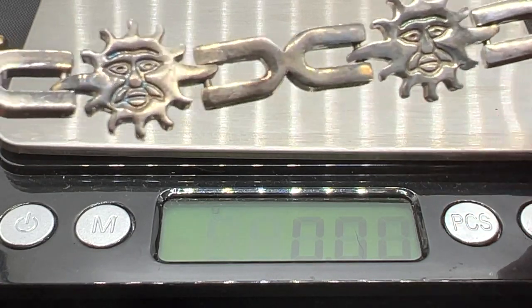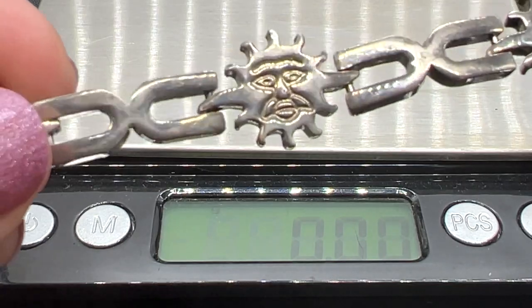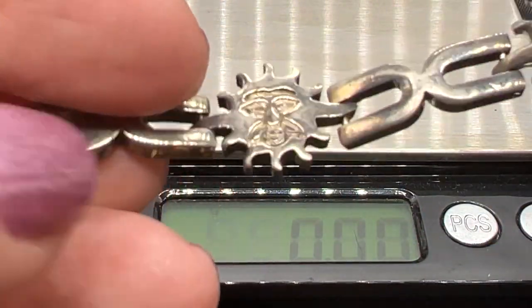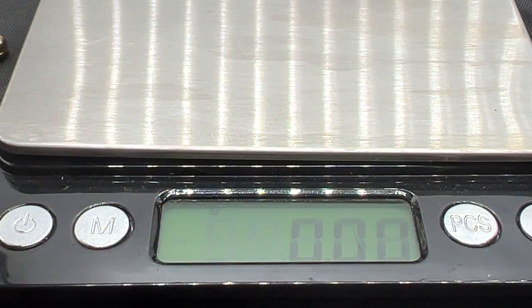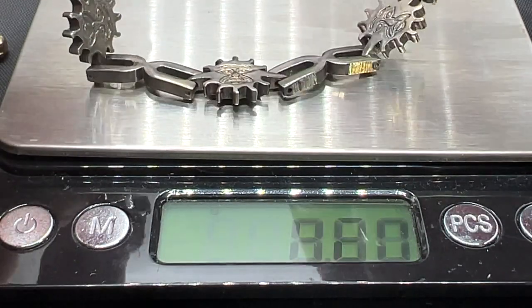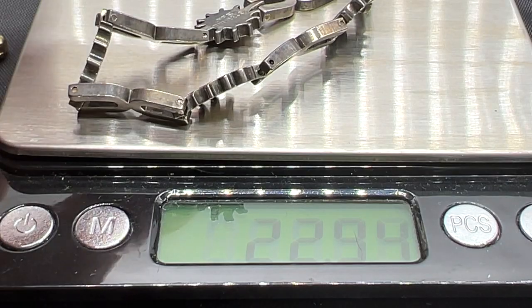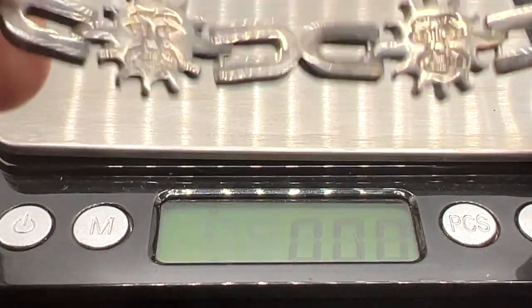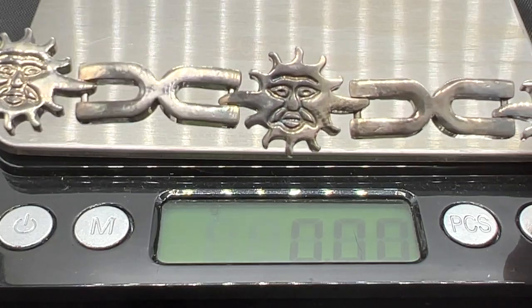Here is an unusual sterling silver bracelet. This is nice and heavy too — look at the thickness of it. It measures just under eight inches. We'll take a look at the mark — there it is. So let's weigh it. Nice heavy piece — just about 23 grams on this one. It's $60. Really cute. I love these sun faces. That's an awesome item.